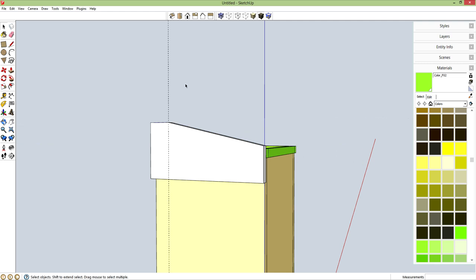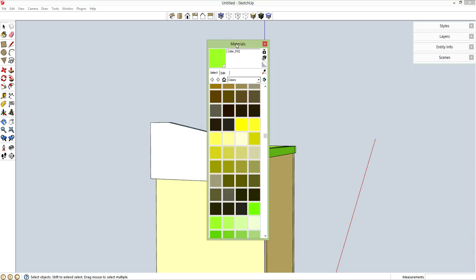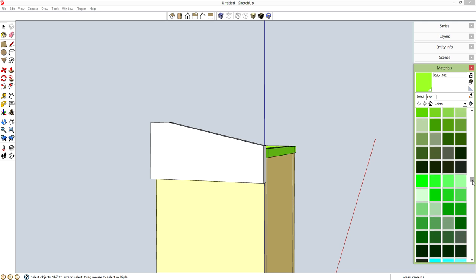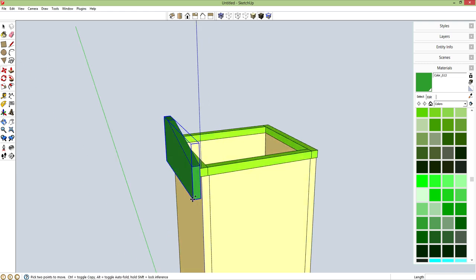Spacebar, delete my guidelines. Triple click, G for component. Let's pick another color for this piece — that's enough contrast. M for move, control brings up copy, grab from here holding shift to constrain to the red axis. Drop it off at this edge over here.